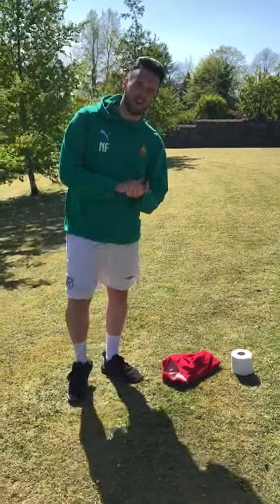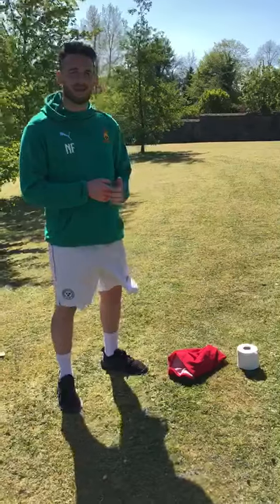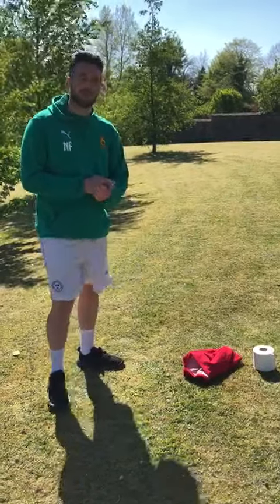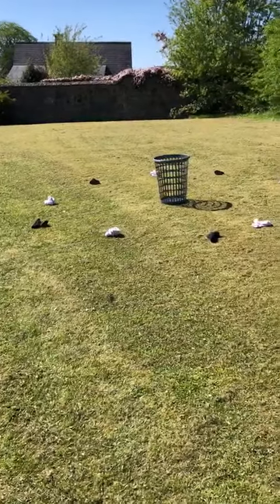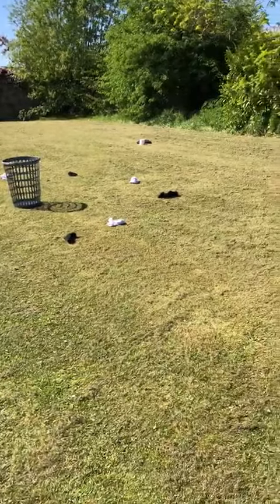Hi everyone, it's Nat Fain from Westman E-Sports here, bringing you another fun game today to play with your families. Today's game is called Basketball. The household objects you'll need for this game are four toilet rolls to make a grid, a laundry basket in the middle, and plenty of socks.